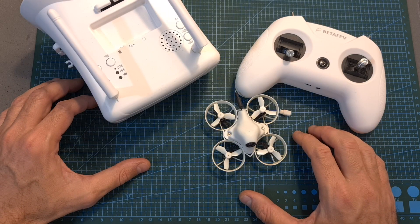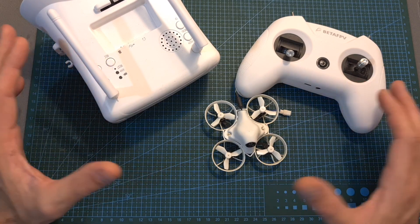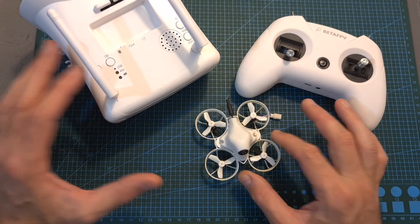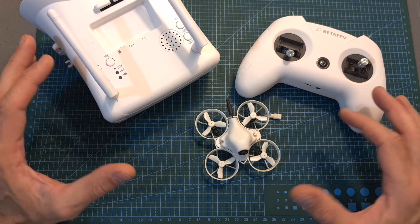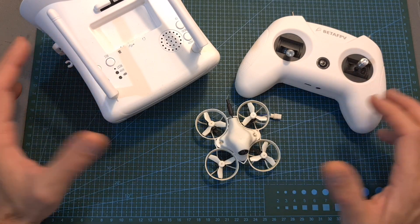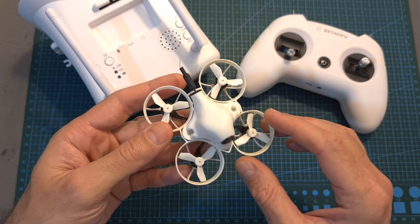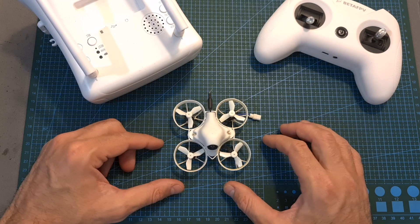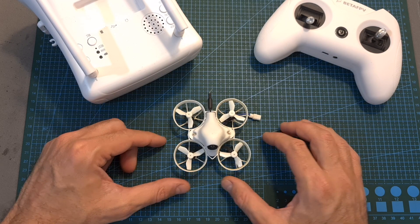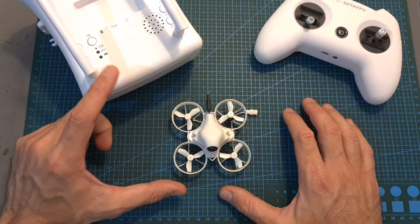Overall, after testing it out for quite a while, I can definitely recommend this set to a beginner who's looking to enter the hobby and does not want to mess with Betaflight configuration. However, keep in mind that you are paying a premium price for getting all the parts together, and eventually if you stick around you will need to learn how to use Betaflight, which is not that complicated after all. If you are certain you'll stick with the hobby, I recommend getting only the drone or maybe the radio controller separately and investing in a better set of FPV goggles.